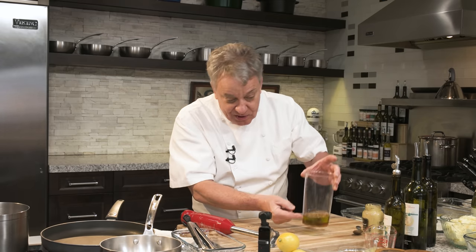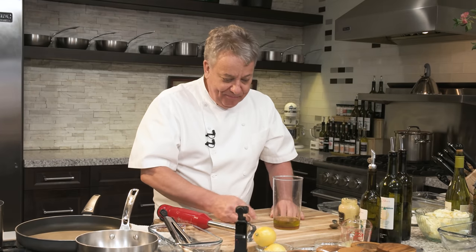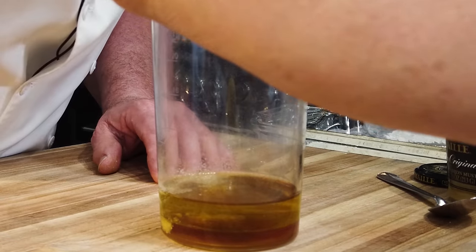You notice that the vinegar is in the bottom. The reason the vinegar is in the bottom is because vinegar is 30% heavier than oil, so it falls to the bottom. Now we're going to put a little salt and pepper right there.